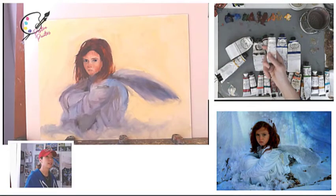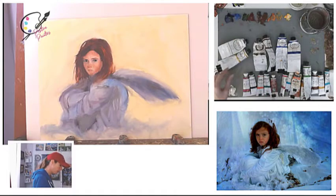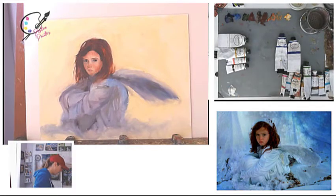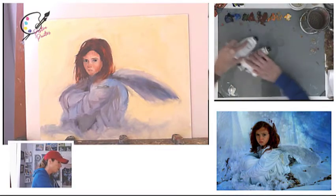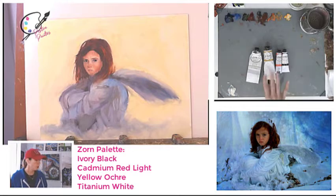I don't need this Fleshtone or whatever it's called now, and I don't need all of this. I love all of these, but I don't need them. So what I'm going to narrow it down to is the base palette that we're going to move forward with. It's going to consist of four colors: ivory black, cadmium red light, yellow ochre, and titanium white. These four simple colors are referred to as the Zorn palette.